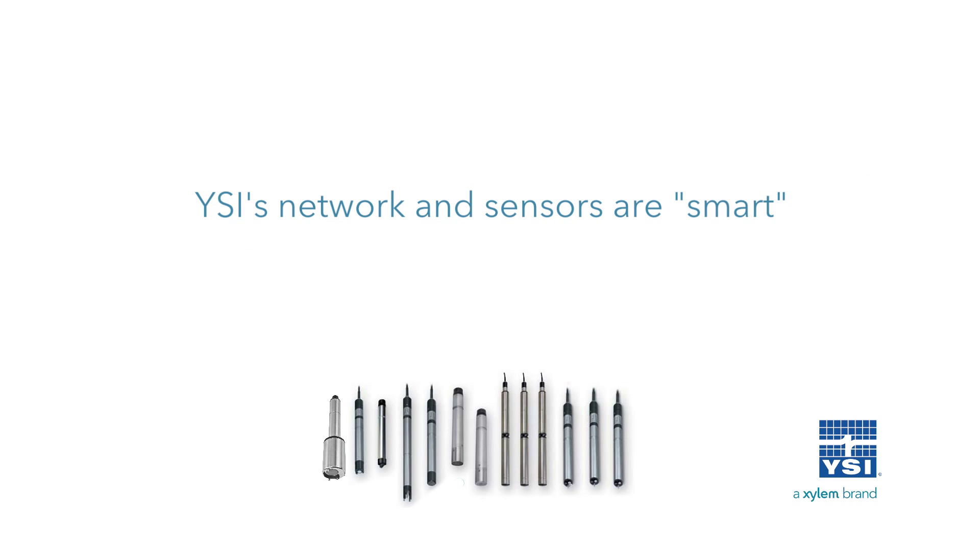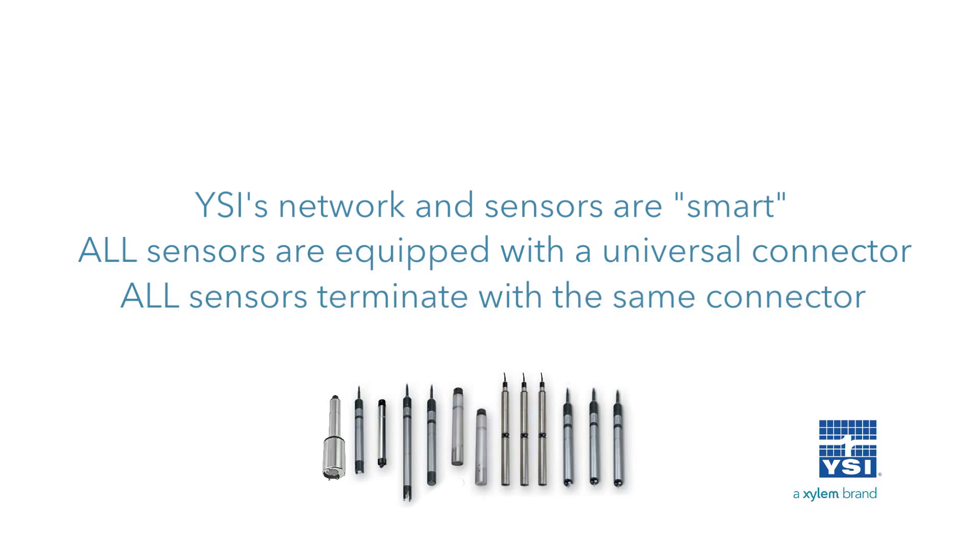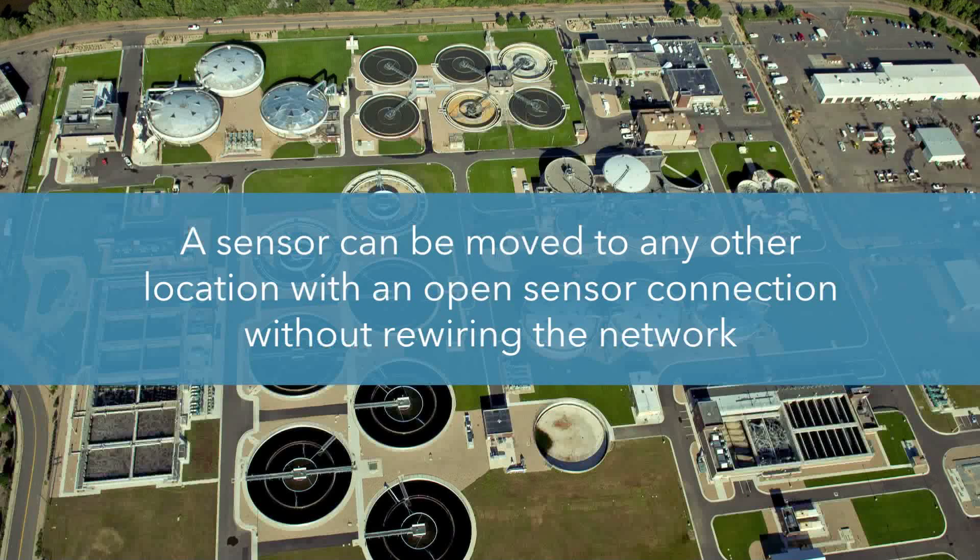YSI's network and sensors are smart, meaning that when connected, sensors are automatically recognized and displayed by the network. All sensors are equipped with a universal connector, allowing sensors to be interchanged without having to purchase a sensor-specific cable. All sensor cables terminate with the same connector, allowing them to be connected to any open sensor connection in the network. A sensor can be moved to any other location with an open sensor connection without rewiring the network.